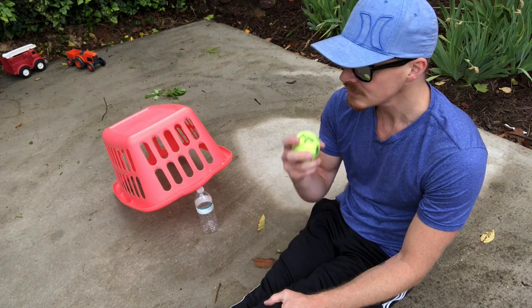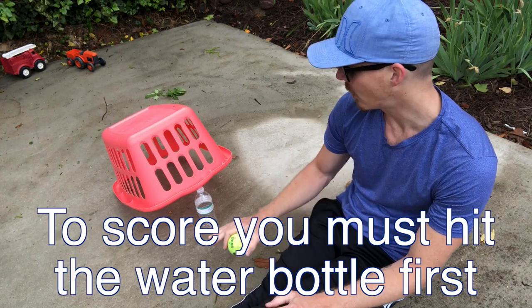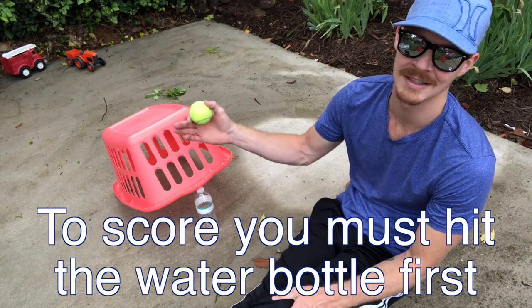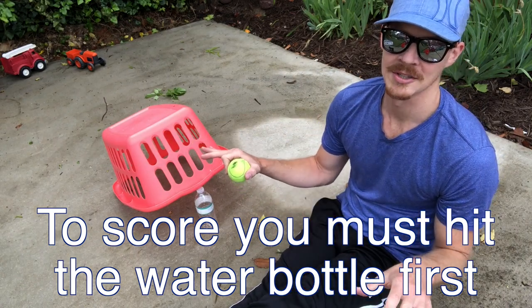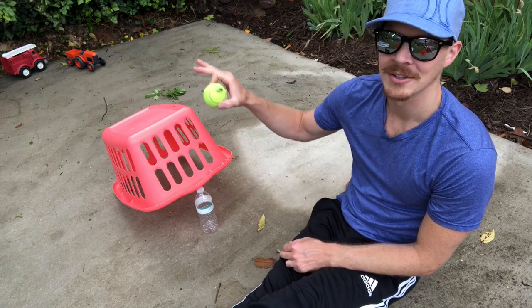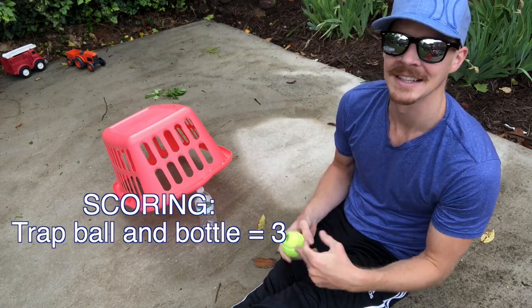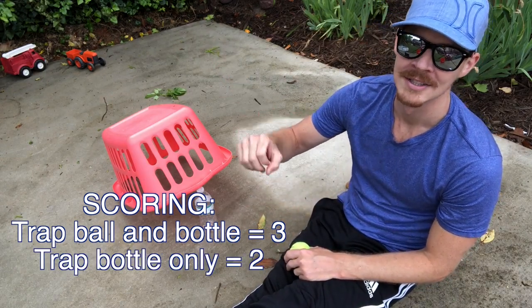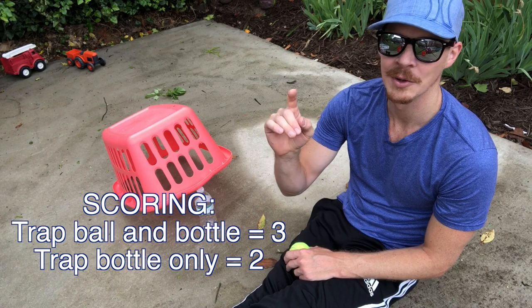Here's how the scoring works. If you hit the water bottle first, you can score. If you miss the water bottle and hit the laundry basket instead, no score. If you trap both the tennis ball and the water bottle in the basket, three points. If you trap only the water bottle, two points. If you trap only the tennis ball, one point.